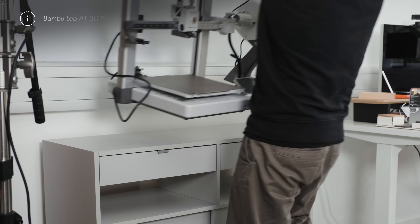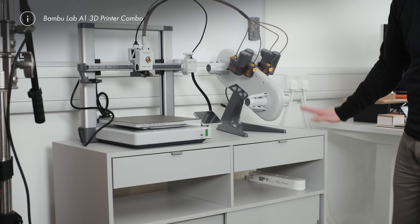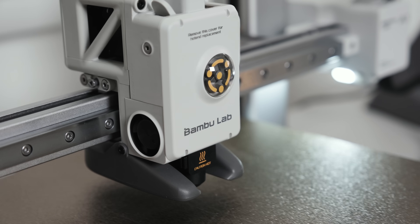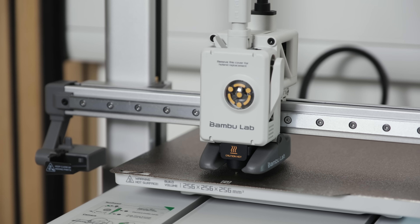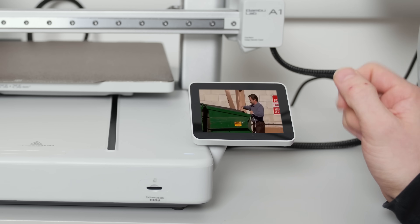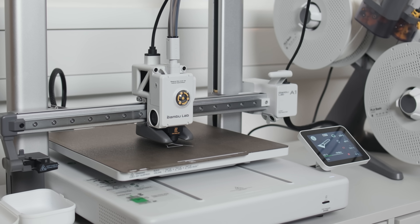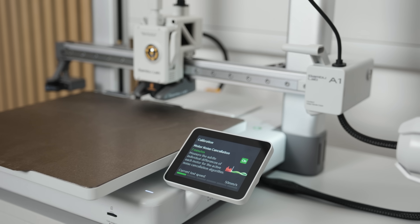This is the Bamboo Labs A1. At around $400 for the combo and just under $300 for the basic one-spool model, it's not exactly an impulse buy, but compared to other printers and my expectations, it's kind of brilliant value — probably the sweet spot between budget and actually works reliably. What makes this different is that it seems to be designed for humans without an engineering degree.